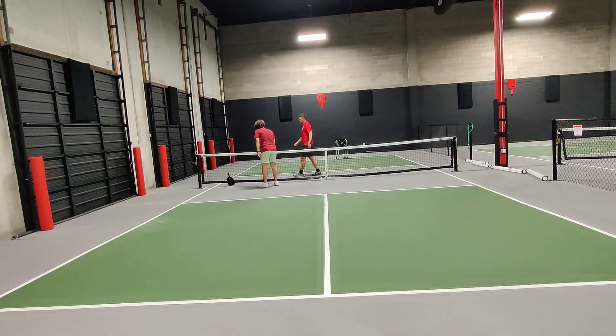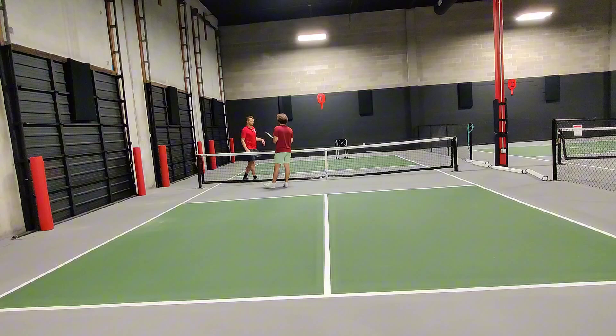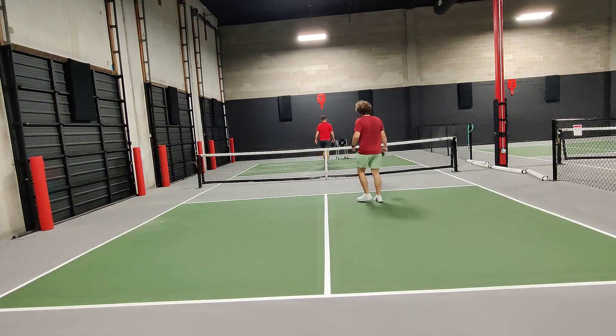I'd like you to, instead of swinging 100% wild and crazy, I'd like to see like a 60% or a 75%. But you really are the master driver. I'll try to find that.